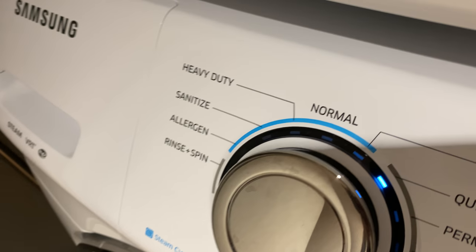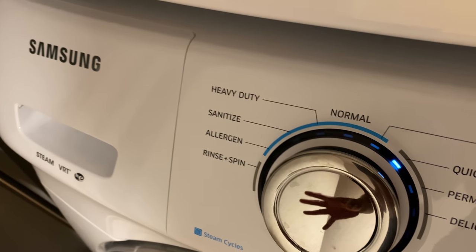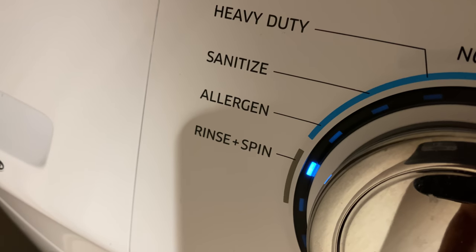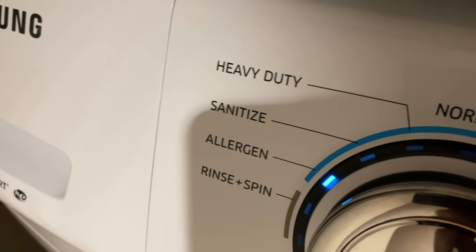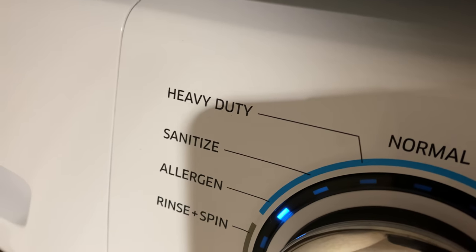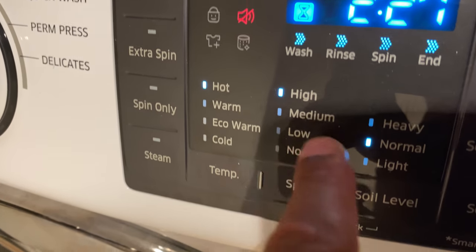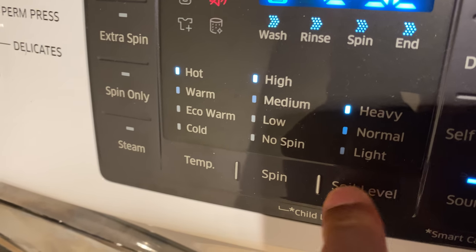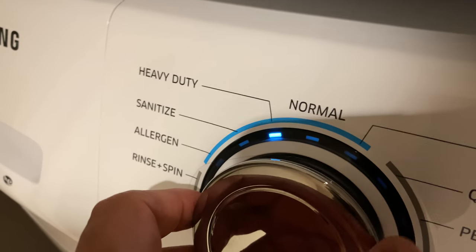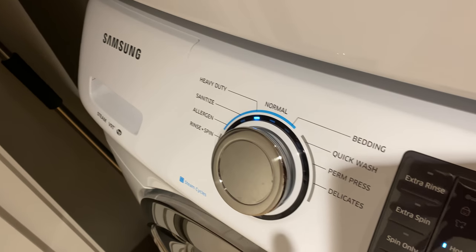There are plenty of wash cycle selections to choose from. The first is rinse and spin — if you just want clothes to rinse and spin, you have this option, selected by turning the knob. Next is the allergen selection, for people with allergies who want minimum allergens in their clothes. You have sanitize, which uses hot water and high spin with options for light, normal, or heavy. Then there's heavy duty mode, which I use for very large loads or bulky items like coats.